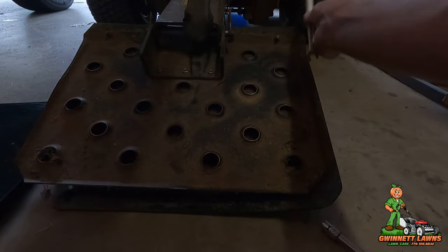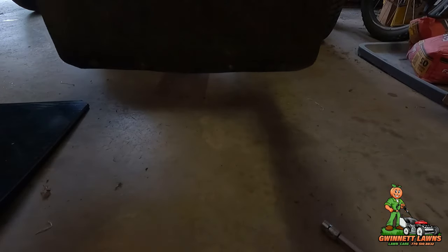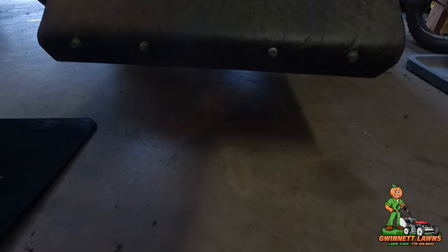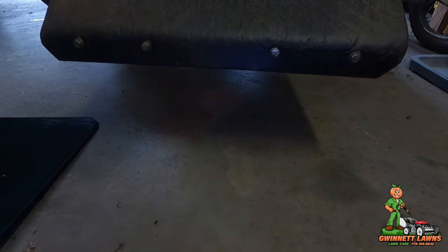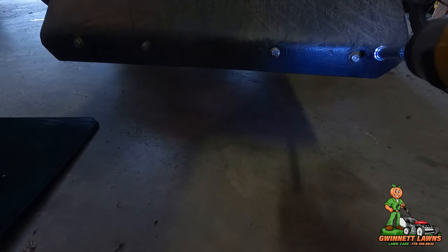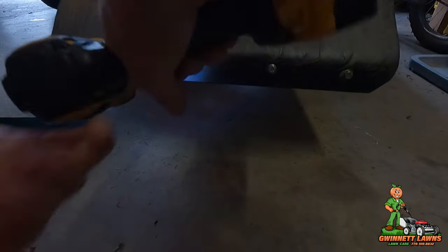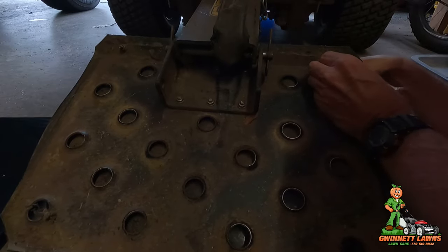The nuts on here are not metric, they're standard — 7/16ths. And the bolt heads are 3/8ths. It's weird that it's not metric, but that's what it is. I'm just going to use my little impact driver here to loosen them up.